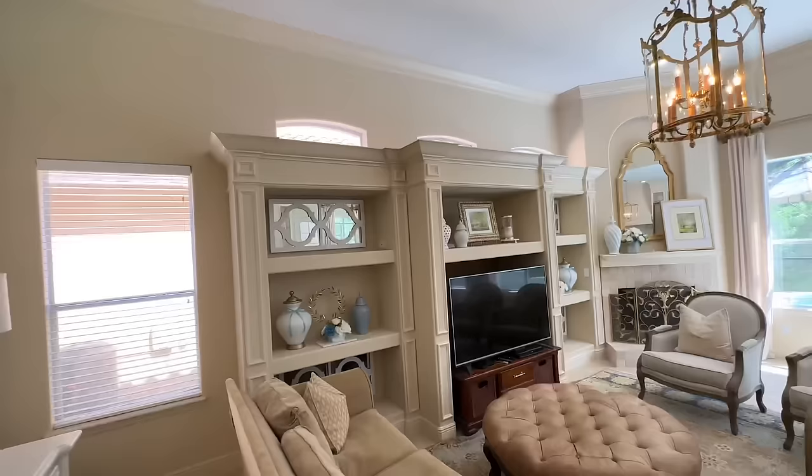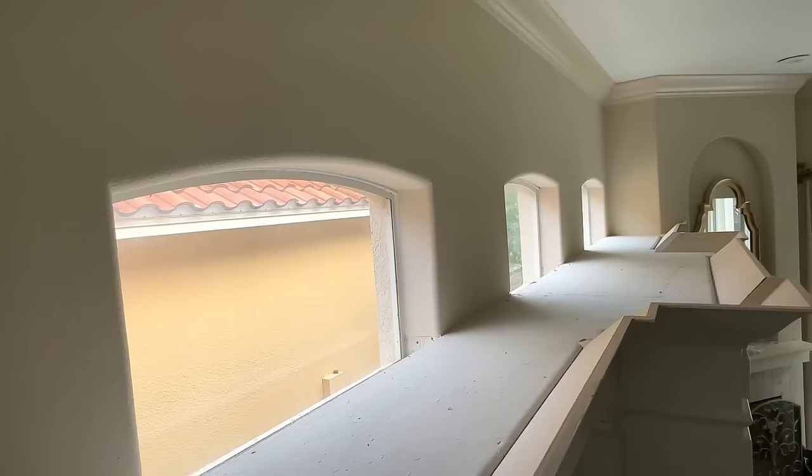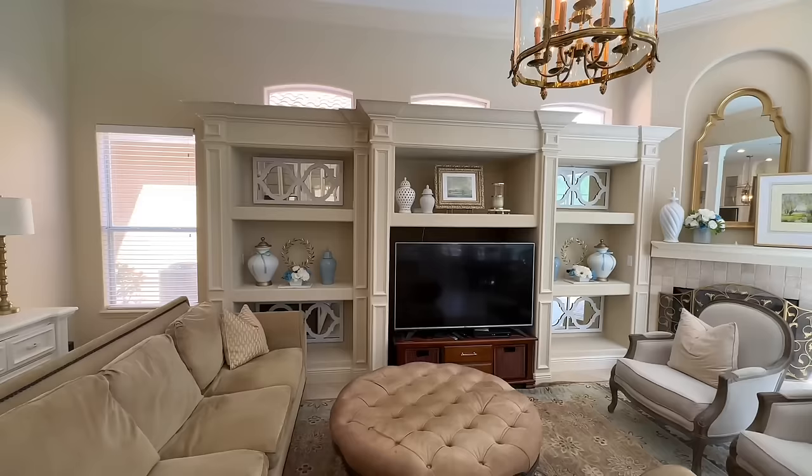The color of this entertainment center is the exact same color as the walls, so it just blends together. A few of you have asked if this is removable and if there are windows behind it — there are not. The windows are actually above the entertainment center. While this entertainment center is nice, I have plans that are going to make it look ten times better — almost unrecognizable.